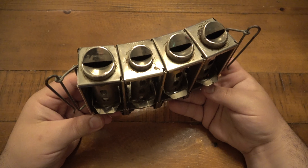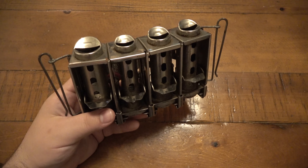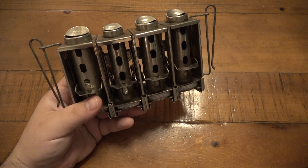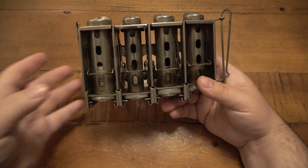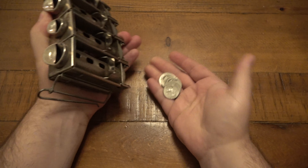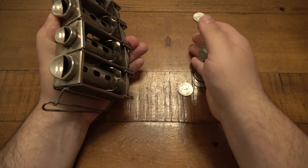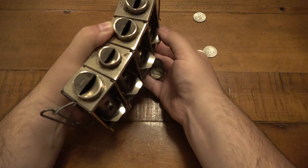Generally speaking, depending on age, brand, and condition, you'll see these priced from about 20 bucks up to 100. I'm sure people collect them just like everything else. I thought it was kind of fun to just load it up with silver — silver quarters, and Mercury dimes so they're easily recognizable.